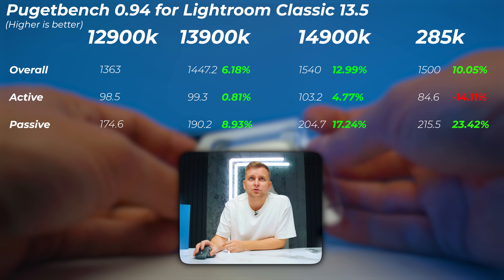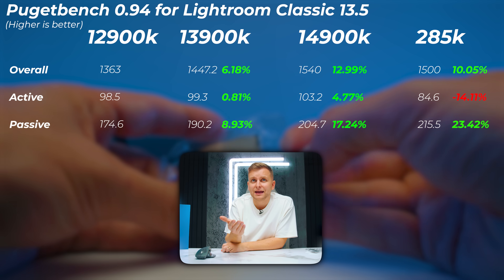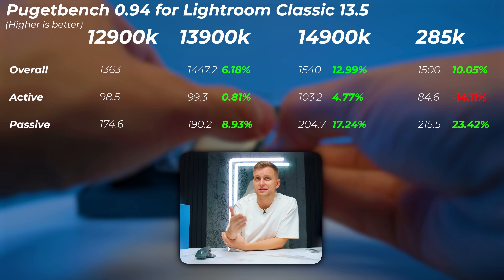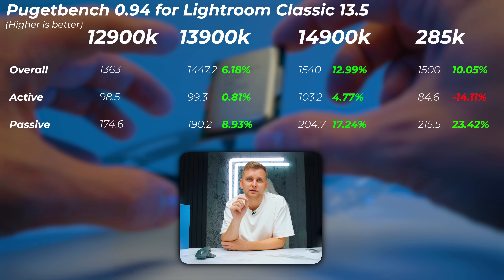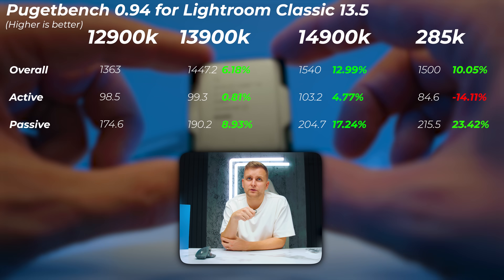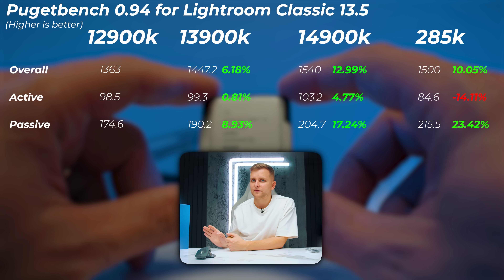In Lightroom Classic, the 13900K is about 6% faster than the 12900K. The 14900K roughly doubles that gap compared to the 13900K — about 13% faster now. The 285K slots somewhere between the 13900K and 14900K, being 10% faster in the overall score. The passive score is 23% faster because the e-cores are a lot faster on the Core Ultra 9, but is that worth it?